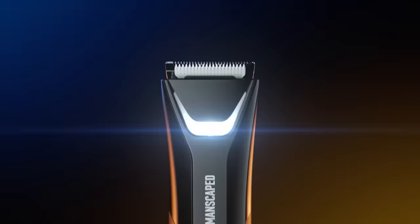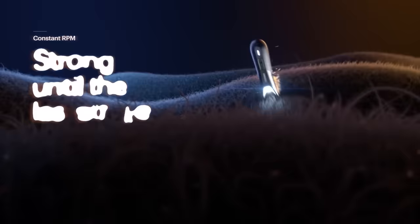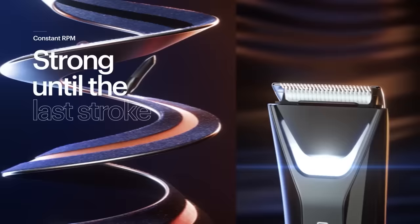Ladies and gentlemen, with the Performance Package 5.0 Ultra, you get access to the Lawnmower 5.0. I don't leave my home without this — you never know when you need to groom yourself out in the wild. They've taken precision to a whole new level with their next generation dual skin-safe blade heads, accompanied with an upgraded trimmer blade and an interchangeable foil blade.